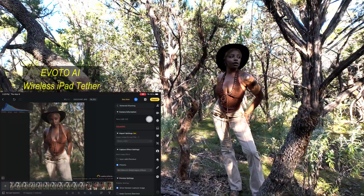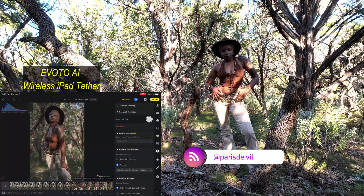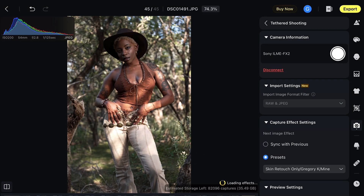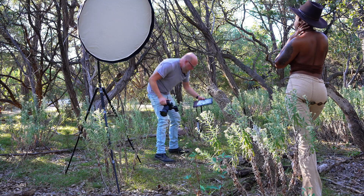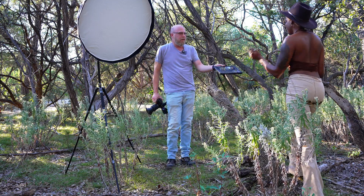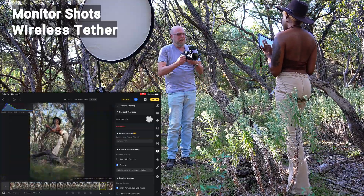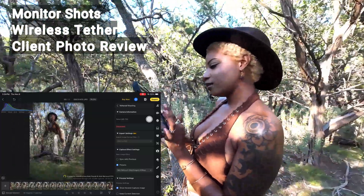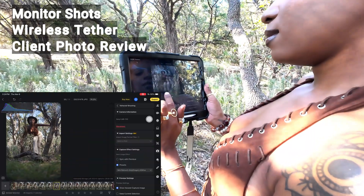Alright guys, we are on location today with Model Paris, tethering live into the iPad using Evoto AI where we can see the shots as they come up and also edit them on the fly. Really cool that we were able to monitor the shots and tether on location, basically out in the woods. Being able to hand the iPad over to the client and let them just swipe through the photos — that's a huge thing and they love that.